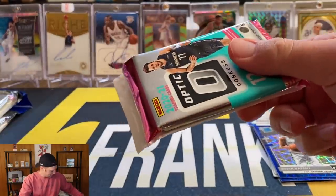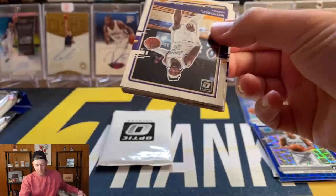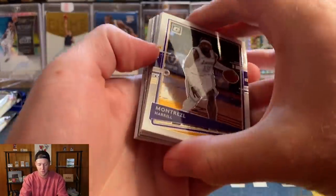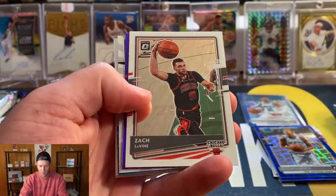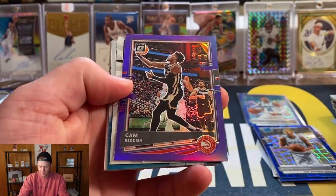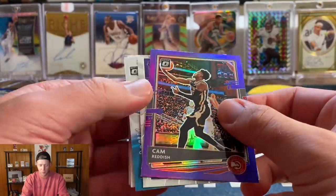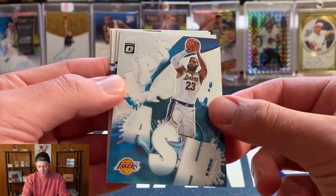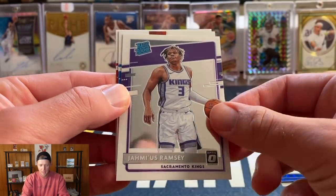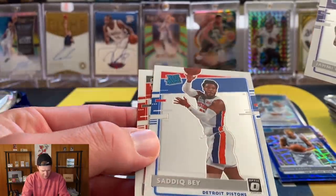This video is starting out very, very good — by far the best Optic I have opened. Let's keep it going! As always guys, make sure to stay tuned until the end — I will try to pick out a couple cards for the giveaway. Montrezl, Lou Will, LaMarcus, Lauri Markkanen, Burtonts, Zach LaVine — our purple is going to be Cam Reddish, who I believe is playing pretty well. Then a My House ad splash LeBron — that would have been nice if that was a holo. Three base rookies: Ramsay, Saddiq Bey, who's also playing really well, and Malachi Flynn.